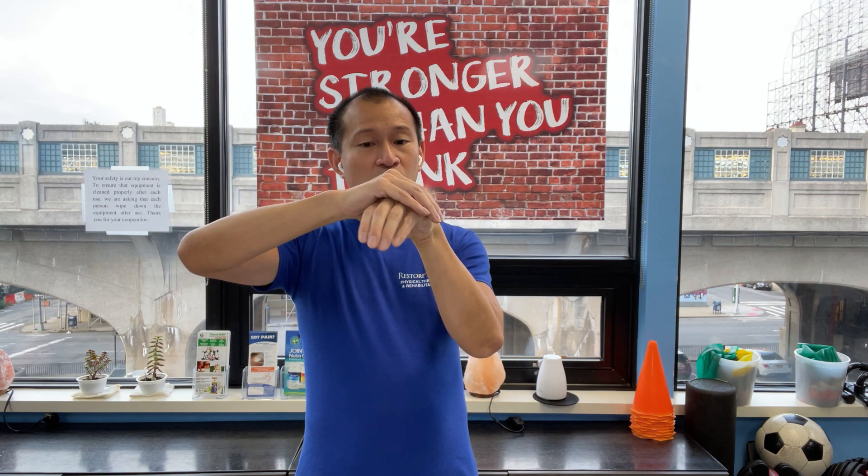A lot of times patients are not told not to do that. Doctors, nurses, even therapists will tell them to ice their knee, but they seldom or rarely tell them not to keep it bent or to keep it straight. Patients will follow instructions and ice the knee, but they'll do it with the knee bent — or if there's an ice pack underneath, it will take up space and keep the knee bent.